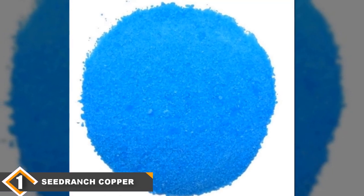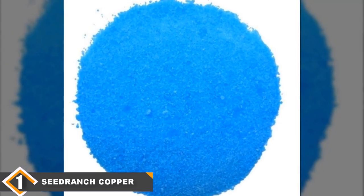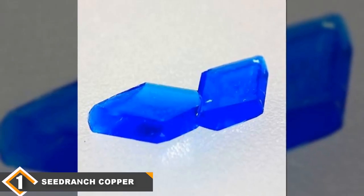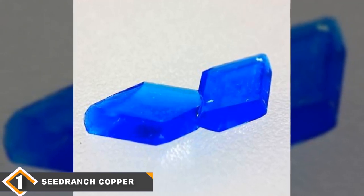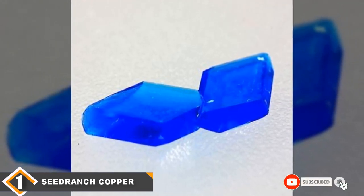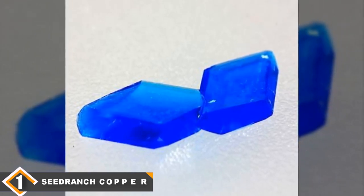Our biggest issue with the Sea Drench is the packaging. We found, and had several reviewers confirm, that it tends to short you. While you are supposed to get 10 pounds, in reality many of the bags weighed closer to 9 pounds. A 10% shortage isn't insignificant. Otherwise, it's a great all-purpose method for killing roots and managing algae.